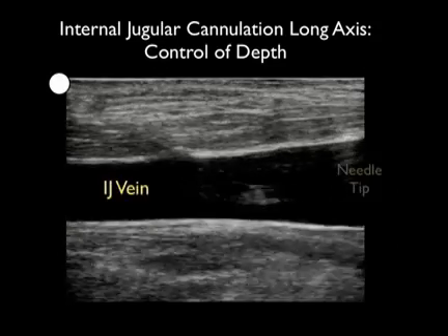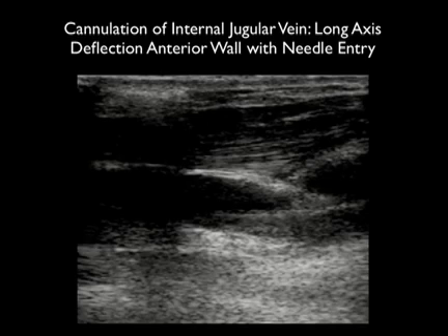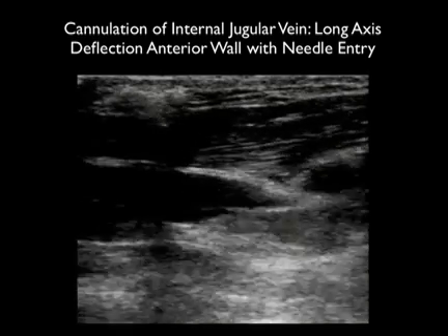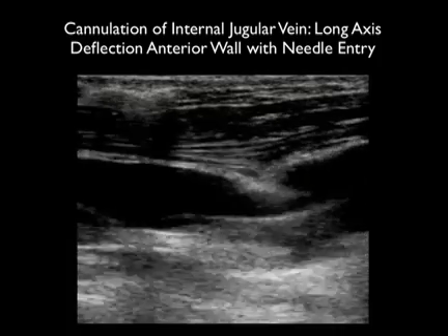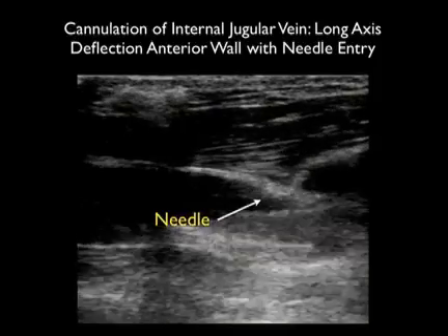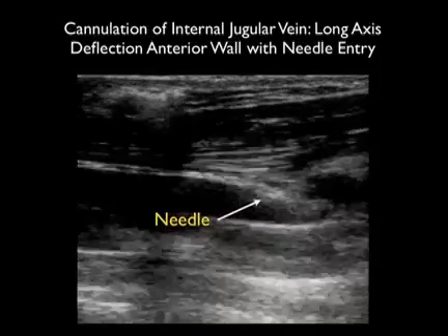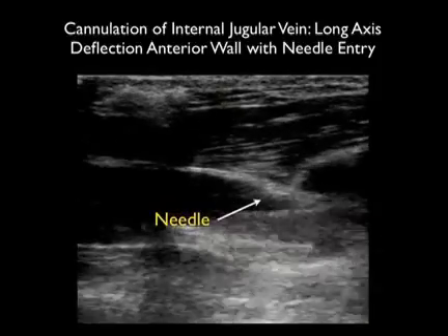Here's a video clip in the long axis configuration emphasizing that the long axis view is great for determining needle depth. We see a needle coming in from left to right and we can visualize the needle tip squarely within the vessel lumen. Here's another long axis clip of a patient receiving a central venous catheter. Notice here the needle tip deflects the anterior wall of the vessel, pushing it down so that it almost meets the posterior wall — thus the needle could easily pass through both walls of the vessel.